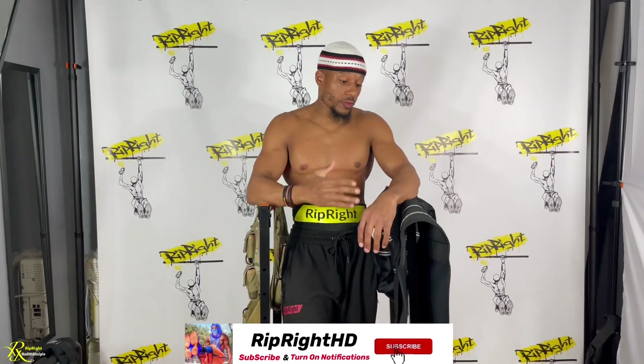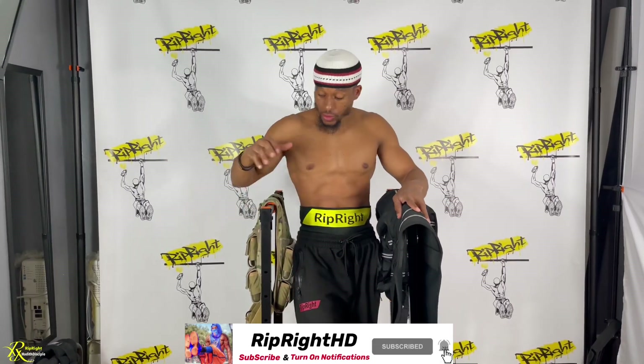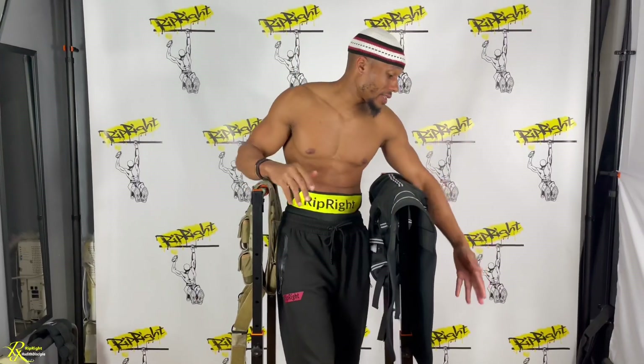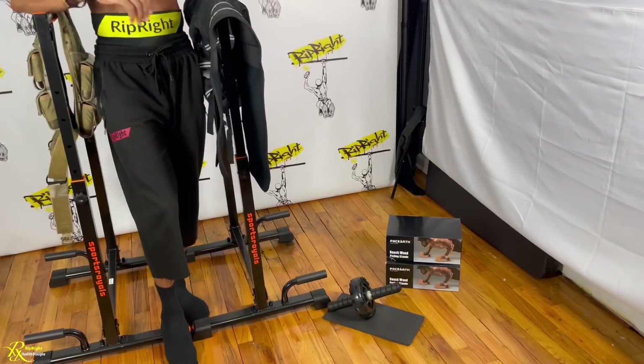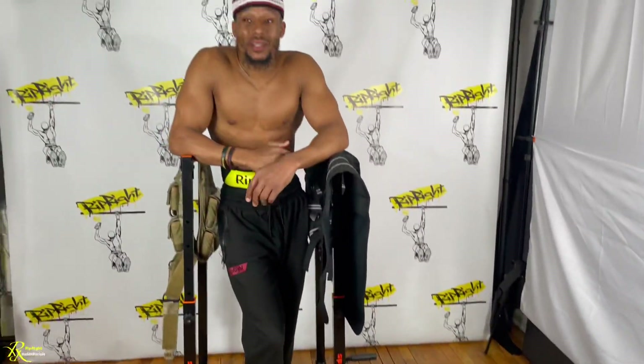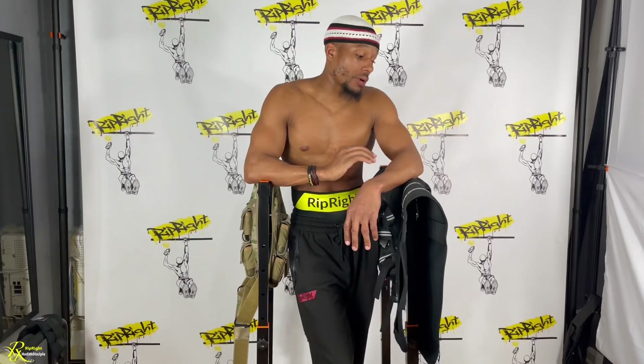Welcome back to a new video on RipRiding HD. Today we're going over the PaceEarth vests. I got a couple of weighted vests here and a couple of weighted PaceEarth products — the weighted vest, push-up bars, and rings from PaceEarth. It's a very reputable company in my opinion and I definitely like the quality of their products.